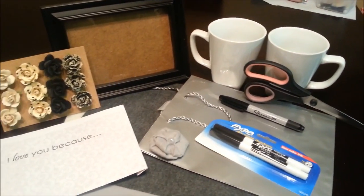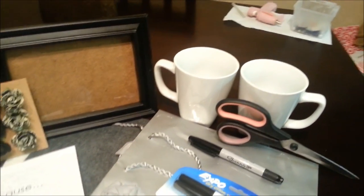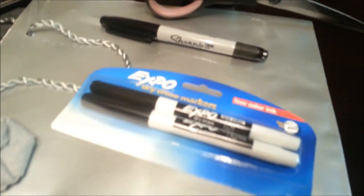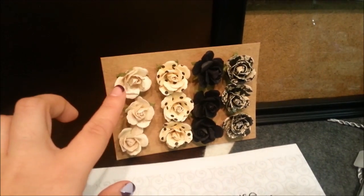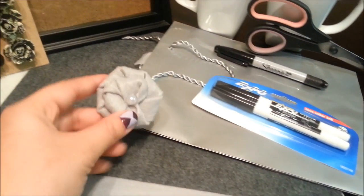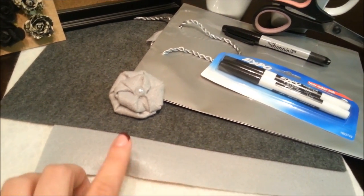If you want to learn how to do this DIY wedding gift, keep watching. The supplies you'll need are: a frame — I got mine at the Dollar Tree for a dollar; two coffee mugs from Walmart, they were $3 a piece; some scissors; a sharpie; some dry erase markers; a bag to put the gift in. You can get craft flowers from Michaels, and you'll need a printer. If you don't want to buy craft flowers, you can make your own flowers out of felt and little pearls. These felt sheets are about 29 cents at Michaels.